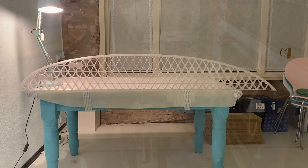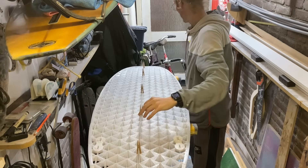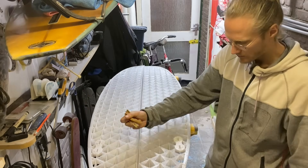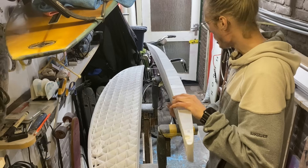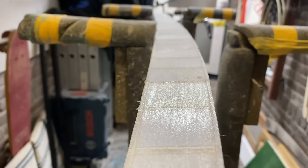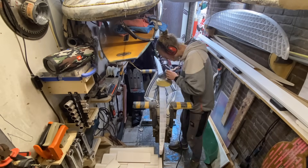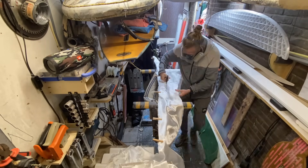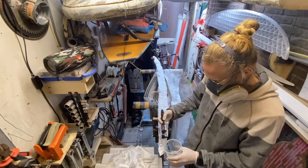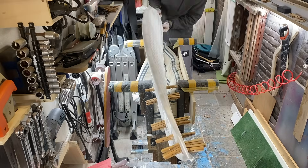Now that I have glued all the pieces into two halves, it's time to put them together. The 3D file is designed so that you can put a stringer in between the two halves. I'm gonna use fiberglass to connect the two pieces of board and make a strong stringer. First I have to sand the plastic to make sure the epoxy sticks to it, then I add the epoxy to the fiberglass and clamp the two halves together with pegs that you normally use for hanging the laundry.